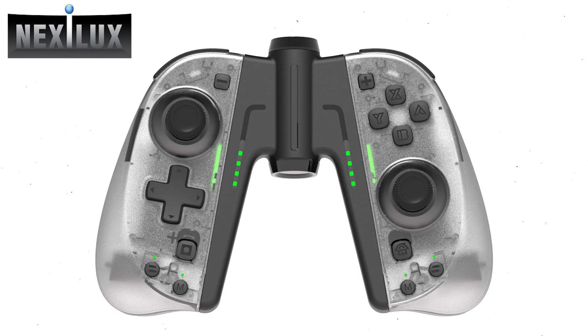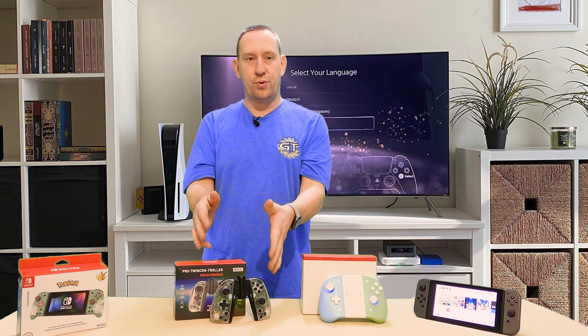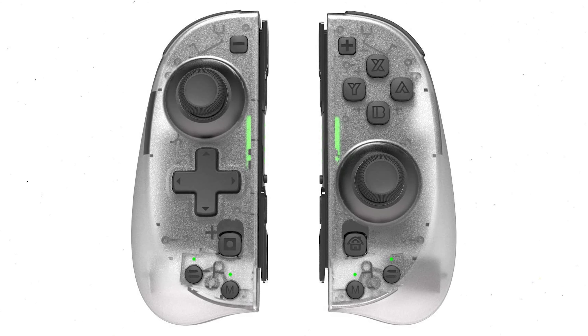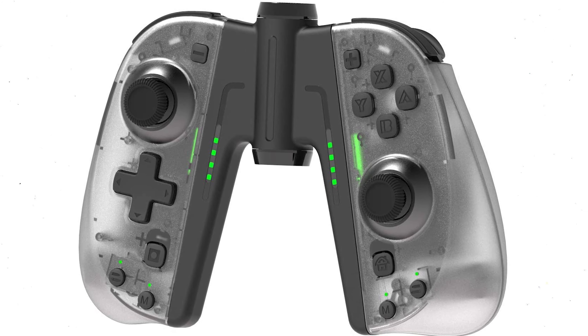Now it is time to pick the winner. After testing, game testing, and using them all in a number of scenarios — comparing battery life and usability — when I factor everything in, the Nexilux is the controller for you. It just feels right. The size is right. The functionality is right. Everything is right. If you can live without RGB and without back buttons, this is the controller for you. It's the right size for small, big, or medium hands, fits on the Switch nicely, feels great, the quality is there, it's cheaper than regular Joy-Cons, and the buttons feel infinitely better.